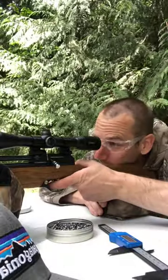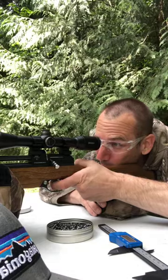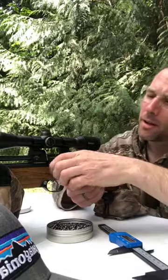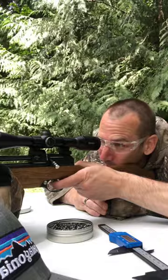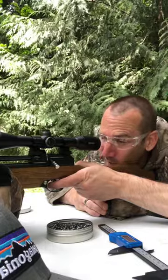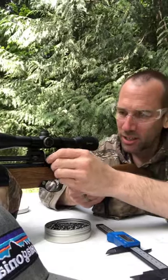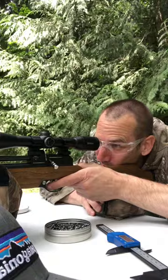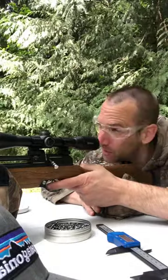This is definitely not a backyard gun for a postage stamp yard, but if you've got an acre or more there's no issues. Even a half acre if you've got it set up nicely.